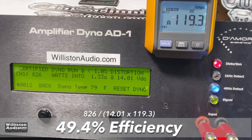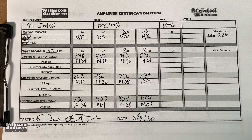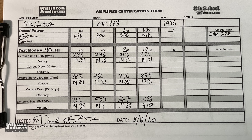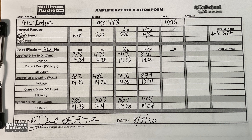Well, there you have it — the amp dyno test of the McIntosh MC443 non-meter version. Pause this if you'd like to see all the results on the test sheet. Overall it did really well — big D gives it two thumbs up.